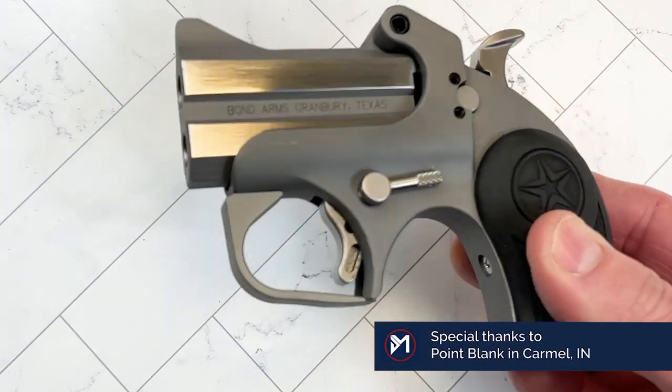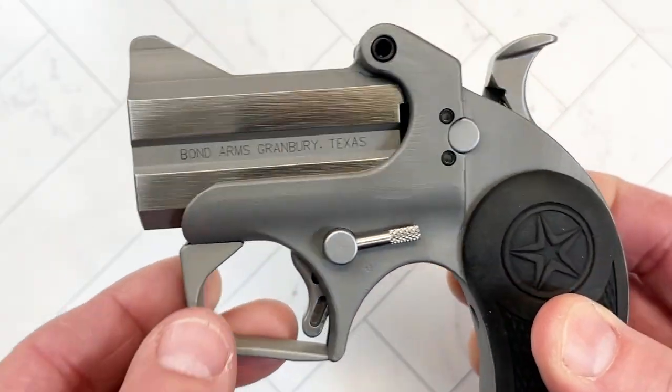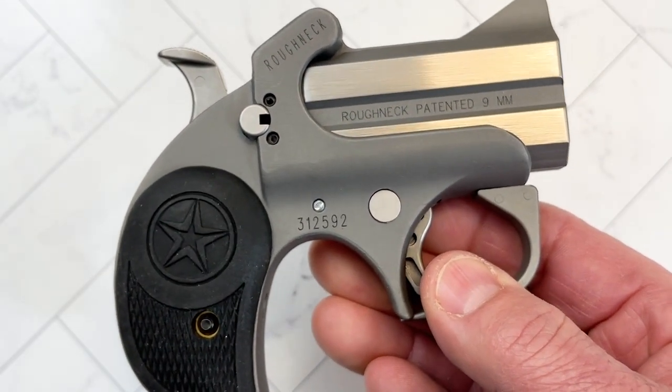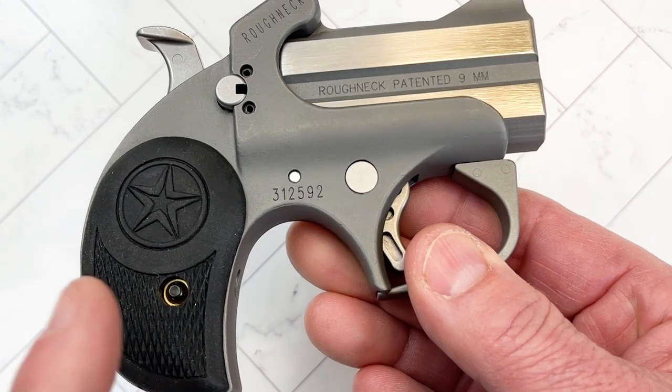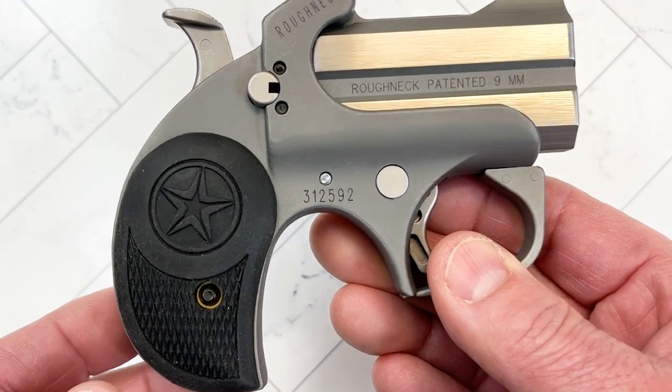It is a two-shot and I am over at Chute Point Blank in Carmel, Indiana. I'm not filming at my normal location, so please forgive if the lighting is not perfect. I'll try to see what I can do to correct that. But I saw this in the cabinet and they were nice enough to let me pop into one of the rooms and film it for you.